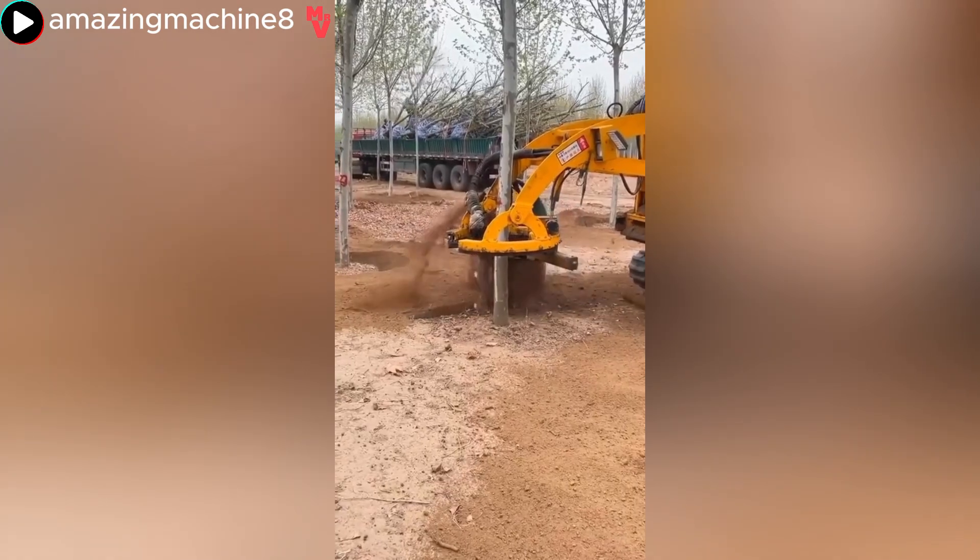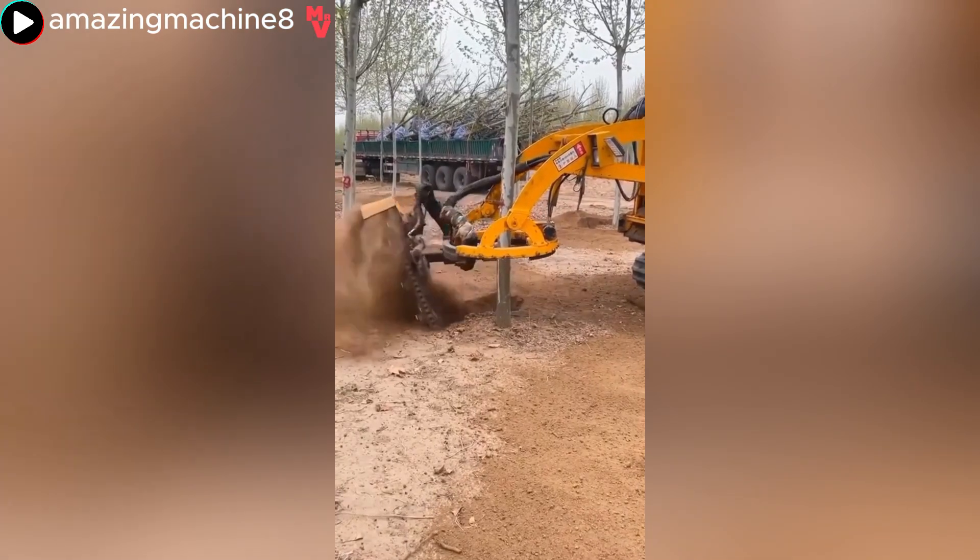A tree-digging machine is a specialized machine that mechanizes the transplanting of large plants.